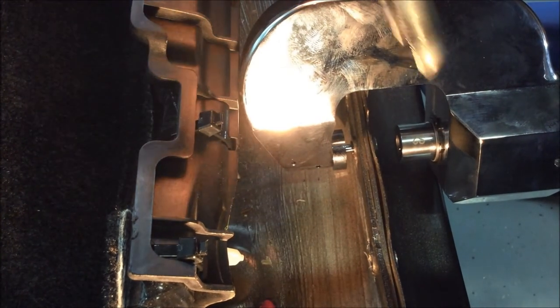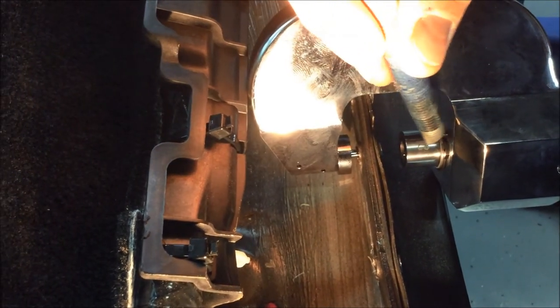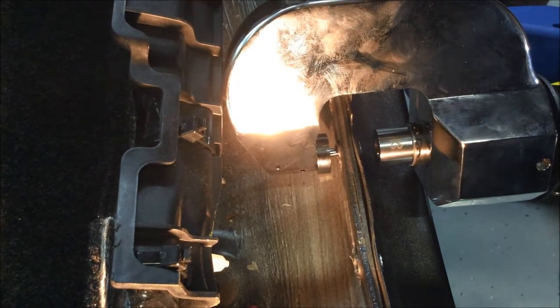The only thing we're concerned about is that since this is still a shorter shank, when it pushes out, whether or not there's enough clearance in here and whether we're going to have a problem breaking the bit off. So let's just take a look and see how this goes.